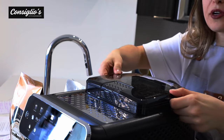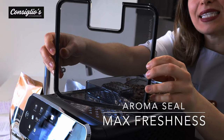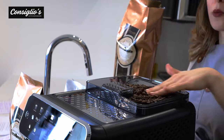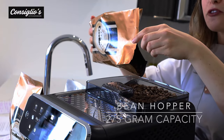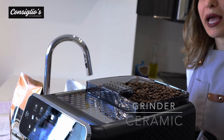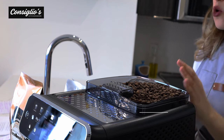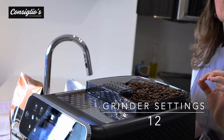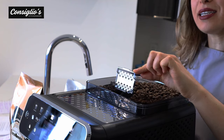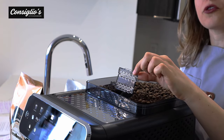The bean hopper is accessible on the top of the machine. The cover has an aroma seal which allows less air to enter the bean hopper, keeping your beans fresh longer. The bean hopper holds 275 grams of beans. The grinder is ceramic, which allows for a more consistent and precise grind resulting in more crema with your coffee beverages. The bypass allows you to enjoy a decaf or a different pre-ground grind of coffee.